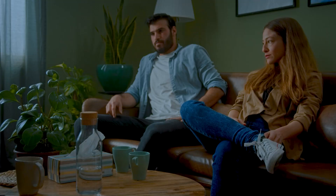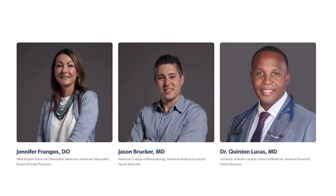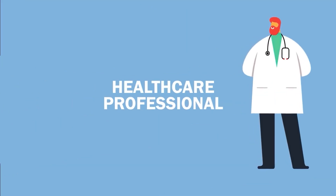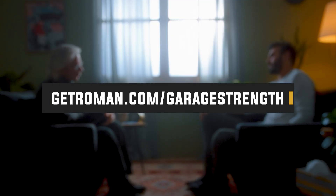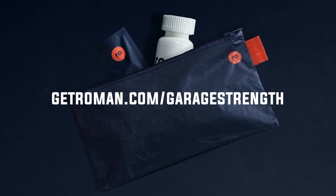Before we continue with that warm-up, I want to give you something that's going to help you warm up for those most intimate of moments. When it comes to intimacy, we all want to feel confident with our partner, but for a lot of guys, erectile dysfunction can be a huge roadblock. This issue affects people differently but is more common than you think — experienced by over 52% of men. If this feels like something you've experienced, I recommend checking out today's sponsor, Roman. Roman can connect you directly with a licensed U.S. healthcare professional for a free telehealth consultation from the privacy of your own home. If appropriate, the provider will find the treatment that's right for you and prescribe effective medication. Head to getroman.com/garagestrength to complete your free consultation, and by using our link you'll get $15 off your first month of ED treatment from Roman.